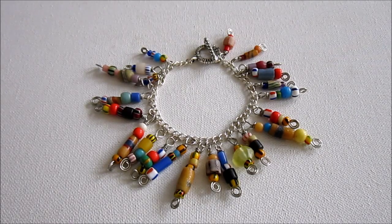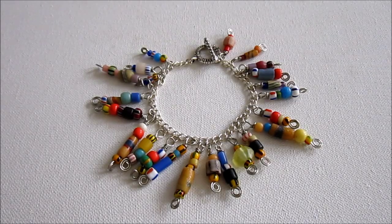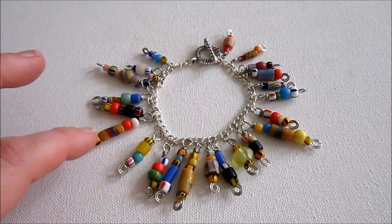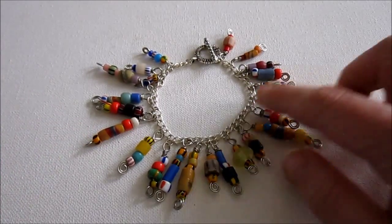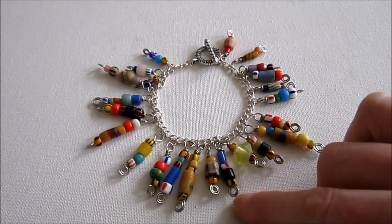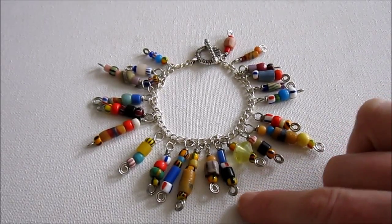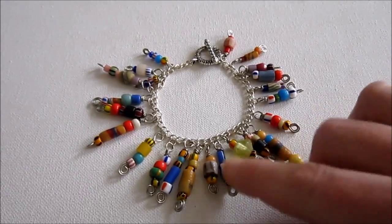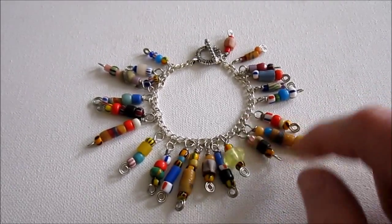First I am going to show you how to make two different types of head pins that you can use to make bead dangles, which is a type of charm. Then I'm going to give you some ideas of how to use those head pins in your charms. What I'm showing you right here is a charm bracelet I made — this is one of my own personal charm bracelets. It's very colorful with lots of beads. I actually used African Christmas beads from Happy Mango Beads to make each one of these dangles, and they are all on open spiral head pins, which is the first head pin I'm going to show you. The great thing about making your own head pins is, as you can see, I have different lengths of bead dangles here.